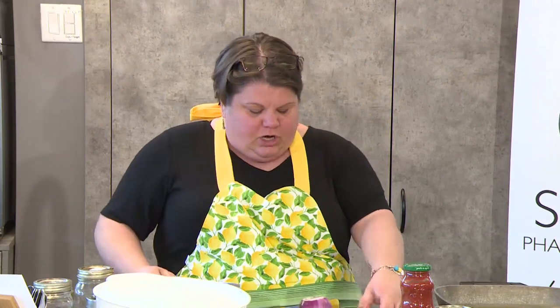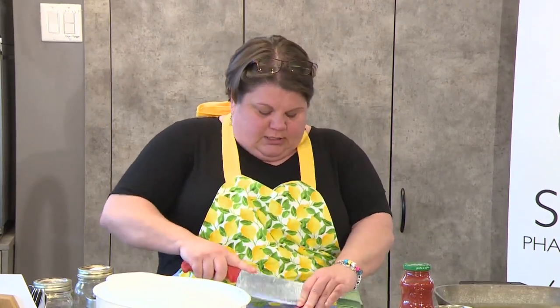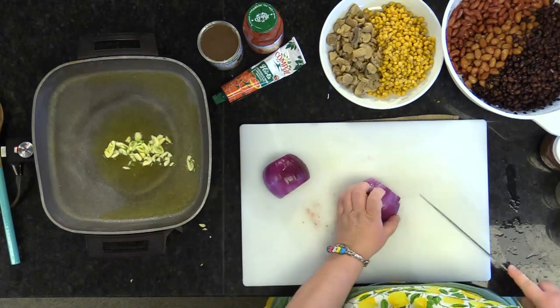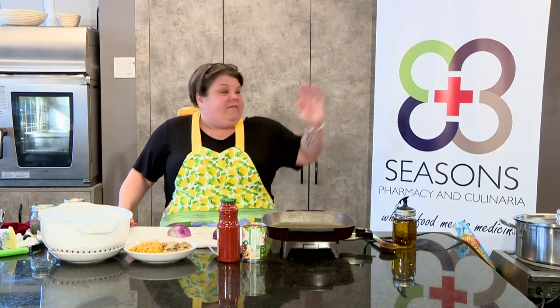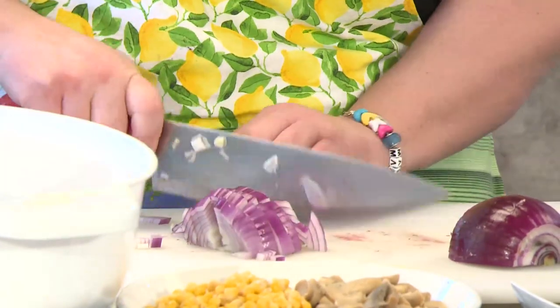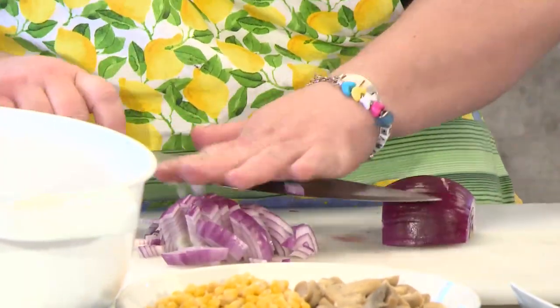Cut your onion into a small dice. If you haven't purchased yourself a real chef's knife, please spend the time — go out there and get yourself a knife. You can go to Stop Supply, or we have a kitchen area here with some nice knives. Get yourself a good knife — it's worth it. You're going to get frustrated with the other knives. Juice ain't worth the squeeze.